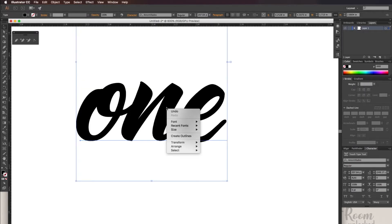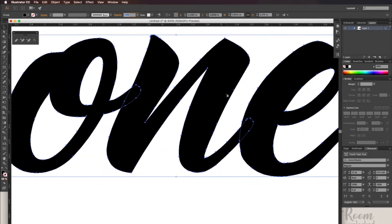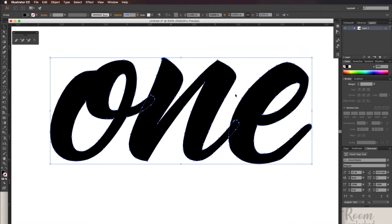To break the font apart, right-click and select Create Outlines. Now the text will become an outline and can't be edited as text anymore. I'm now going to make it bigger and change the height. Since my width and height are locked, if I change one, the other will automatically change.